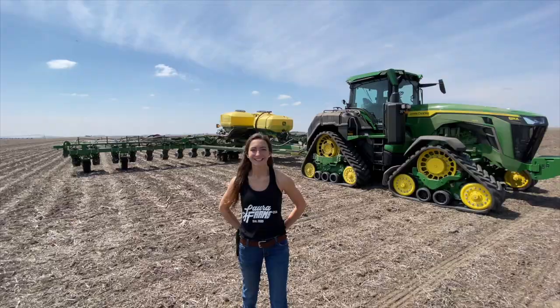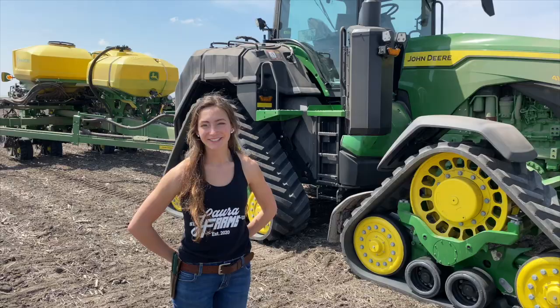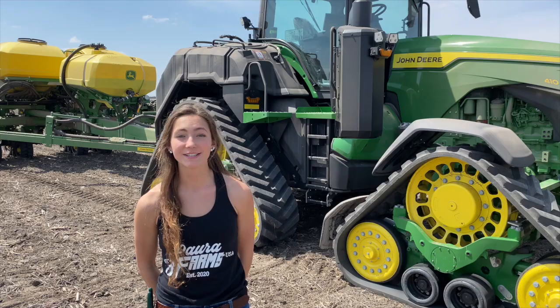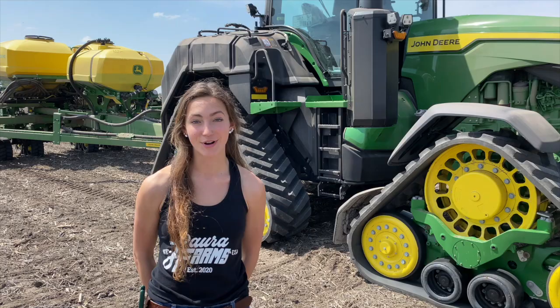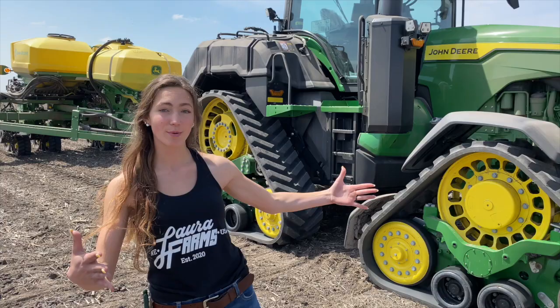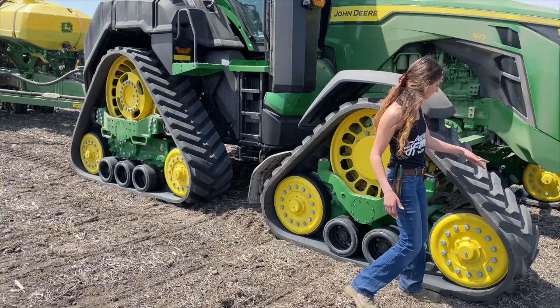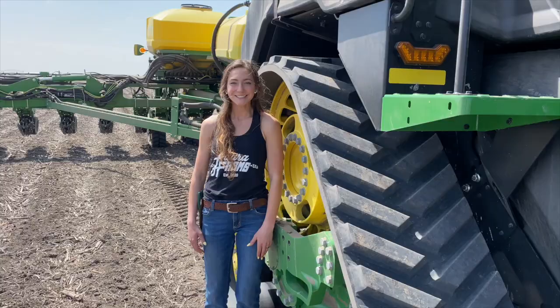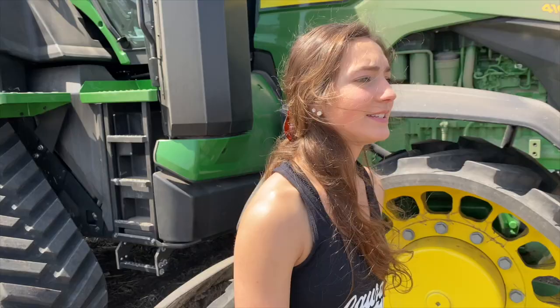I drove the tractor and planter duo out to the field. Let's start with the tractor — this is a John Deere 8RX quad track with an integrated fertilizer system. A very big thing to know about this tractor is that it has tracks. A lot of people ask: what is the advantage of having tracks rather than tires? The two biggest advantages are less soil compaction and a smoother ride. The weight of this huge tractor is spread out over a much wider area. These smaller tracks are 24 inches, and the bigger ones are as tall as I am — makes me feel tiny.